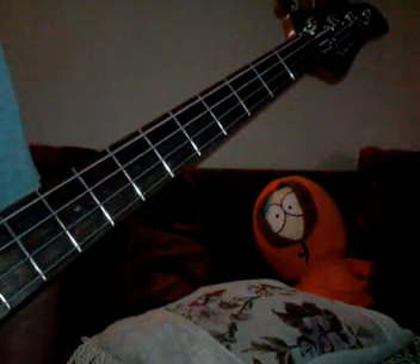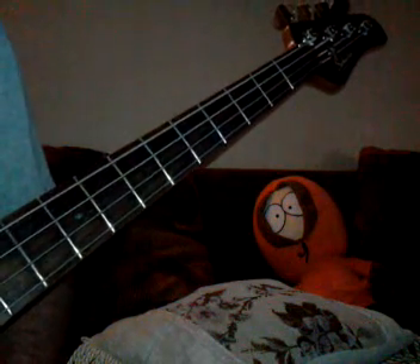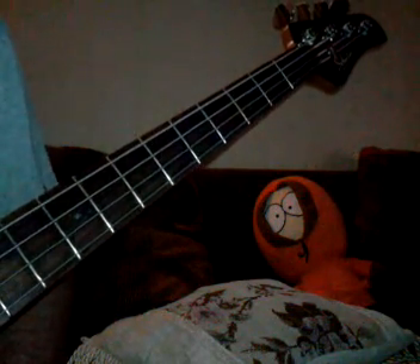Hello people. Today I am going to show you how to play Another One Bites the Dust by Queen.